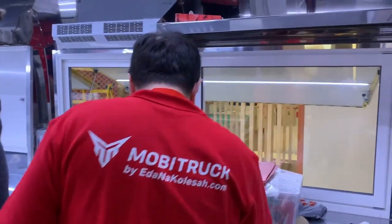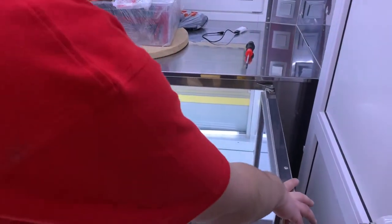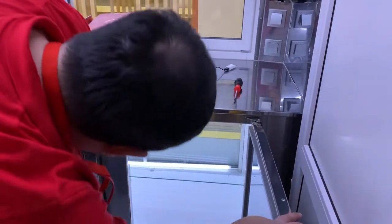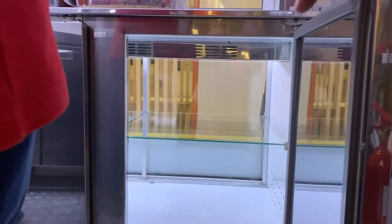This unit is also worth talking about — it's a merchandise display. If you look at it from here, it's transparent, so you can put drinks, salads, or sandwiches inside and the customer will see them from the other side.